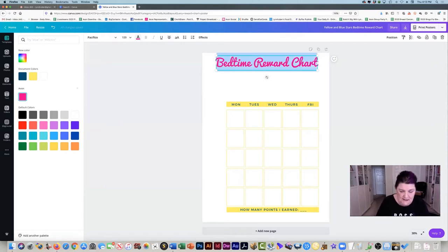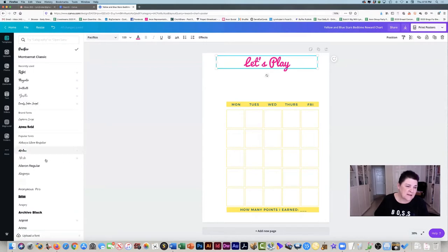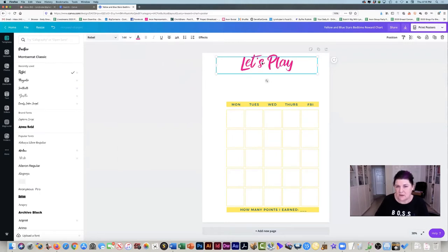So what I'm going to change this to say is "Let's Play." And I'm going to change this font. To change the font, you just click on the thing up here where it says font, and there's about a zillion different fonts you can use. The ones that have a little crown next to them are pro users only, so you're going to need to pick one that's not pro. I'm going to use Rebel because I really love this one. And I'm going to make it big — up here is your font size — so let's make that really big: "Let's Play."